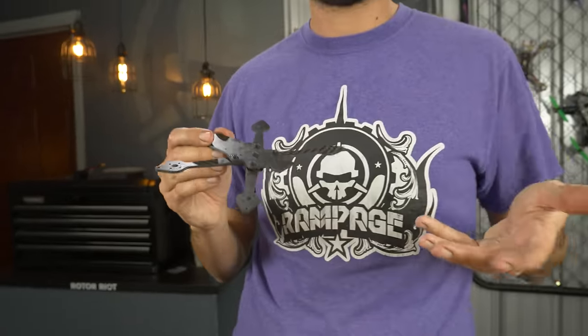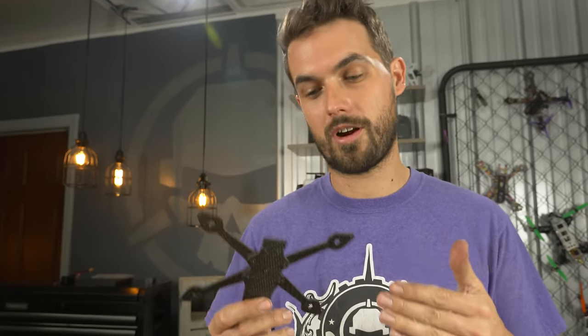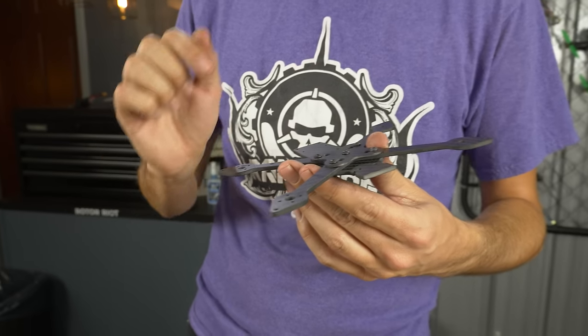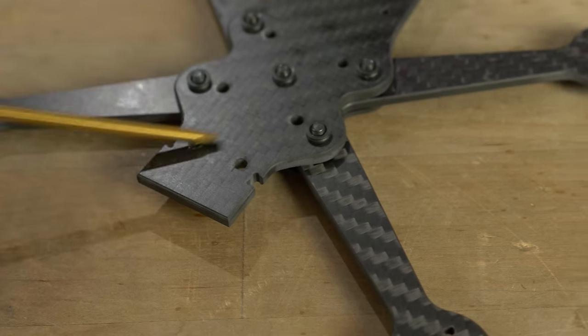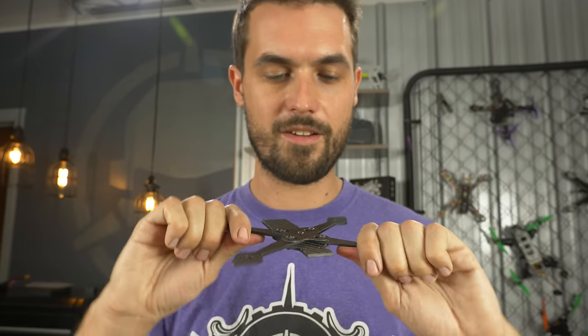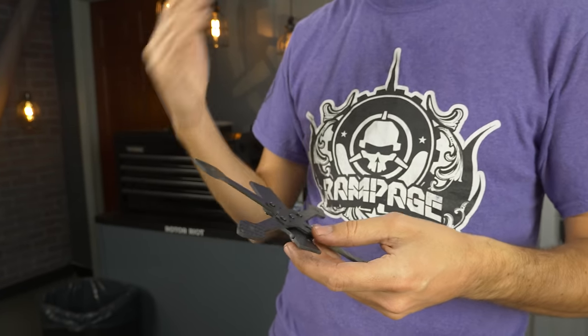Many 3-inch drones have a single monoplate where arms and main plate are one piece. I designed this to have individual arms for a couple of reasons: first, if you break an arm on a monoplate you have to rebuild the whole drone — with this, you swap out one arm easily. Also, individual arms let me optimize the carbon fiber weave layout. Twill carbon fiber is strongest in one direction, so we orient the fibers lengthwise along the arms, just like on our 5-inch drones, making the frame very stiff. It improves rigidity, gives better tunability, and makes it more repairable.